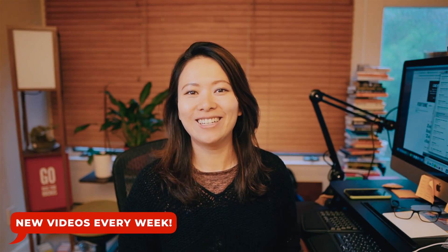Hey guys, this is Fei Wu from Fei's World Media. I'm so glad every time I hit the record button because I know you guys are watching, and thank you for allowing me to do that during this crisis.